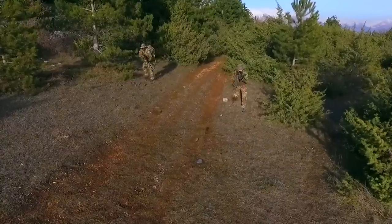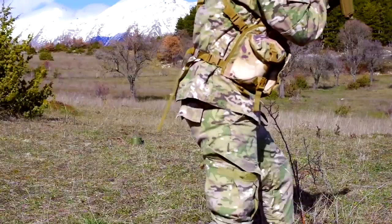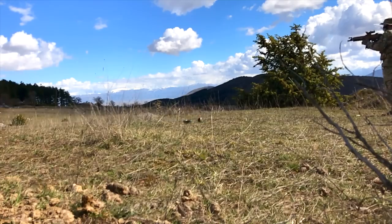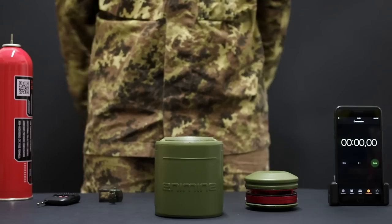It shoots BBs in every direction. Enemine is powered by a LiPo 7.4V battery and the bouncing mine is reusable. Just seal the inner tube of the mine, load up with BBs, push it into the base and fill it up with gas.